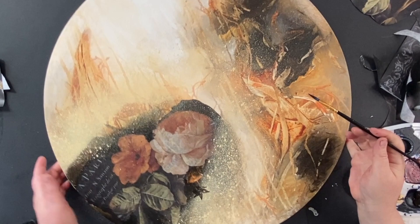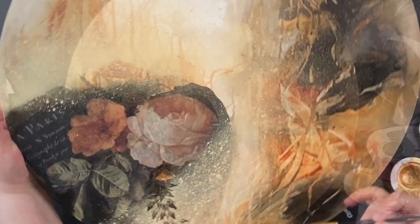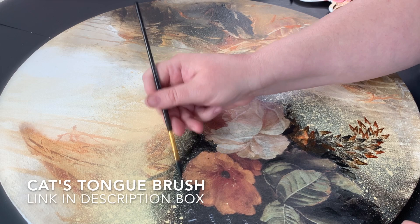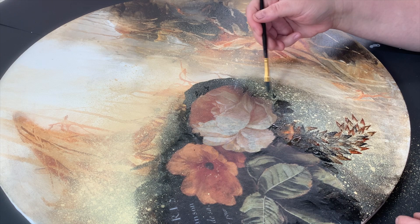I got this idea: what if I made some leaves kind of coming down off the flower as part of the transition? I'm using one of those Cat's Tongue brushes and it's a fun brush to work with. But honestly, it looked really stark against the softness of the piece, so I decided ultimately not to go with it. But I wanted to show you the whole process — I think it would be pretty.